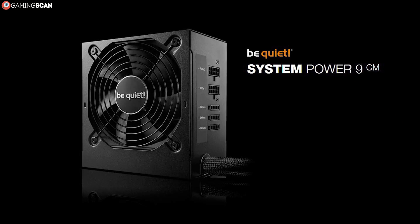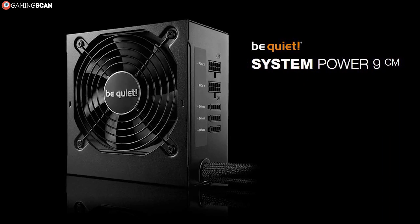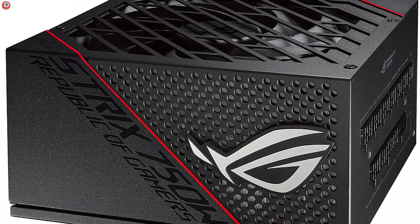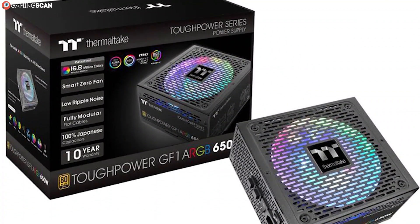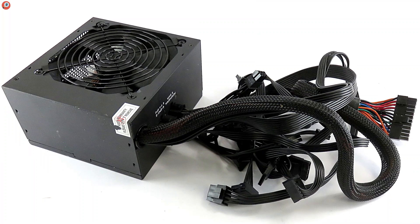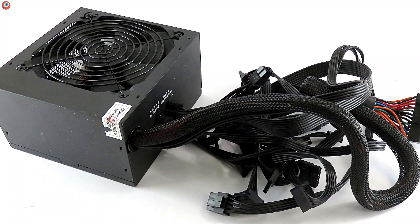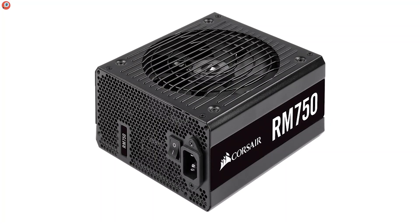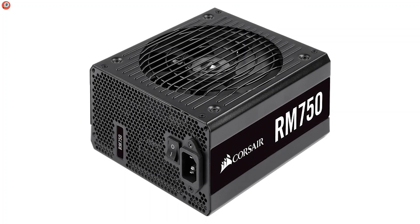Now, you might be asking yourselves: if semi-modular power supplies are all that great, both in terms of price and functionality, why would anyone even bother with fully modular units? Honestly, the answer boils down to just the looks 99% of the time. So if you're looking for a PSU that will look great, perform great, and not obstruct the airflow in any way, all at an acceptable price, then you don't need to bother with fully modular units. The semi-modular ones offer everything you will ever need.